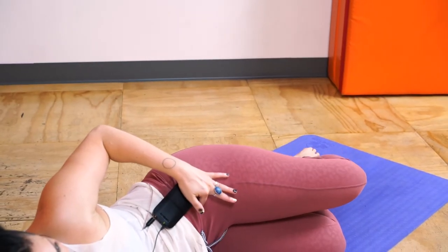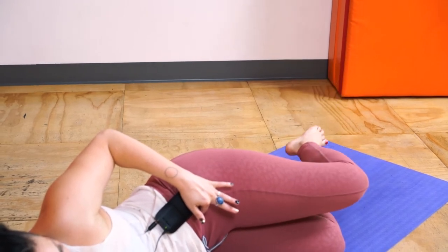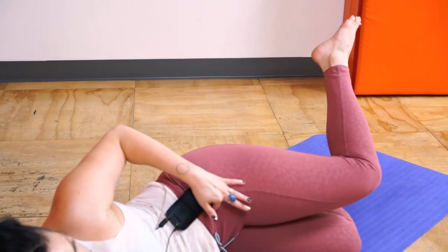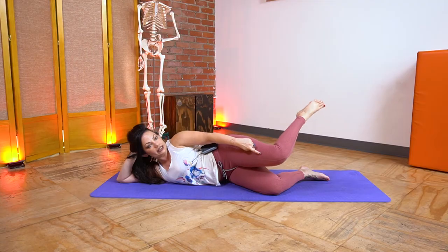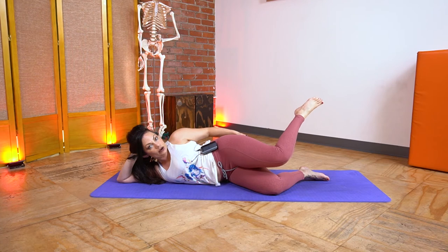Make sure as you do this internal and external rotation that this hip bone stays still. I'm not allowing my hip to come forward and back to get the rotation — my pelvis stays completely still. Also, the knee is not going up and down; the knee stays still. So really it's just the rotation, and all the work is happening in those butt muscles.